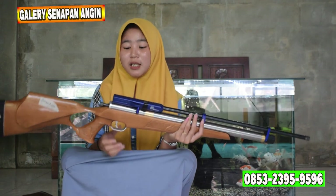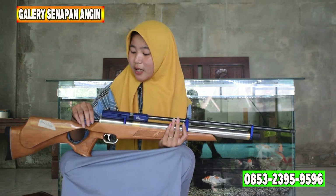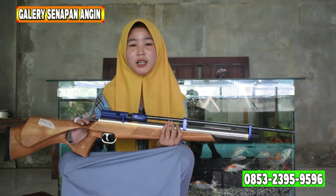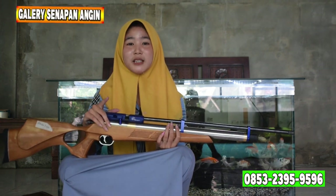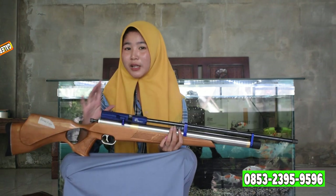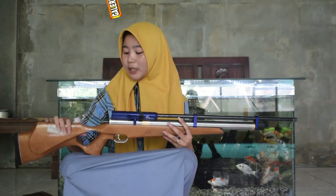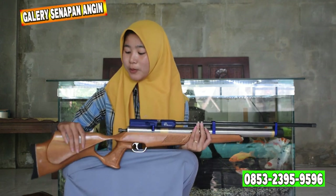Lanjut ke stand power-nya. Untuk stand power-nya ini bisa diputar ke kiri untuk small game dan ke kanan untuk big game. Small game itu untuk buruan kecil, dan big game itu untuk buruan besar. Intinya jangan sampai kebalik.